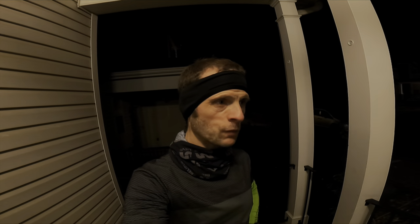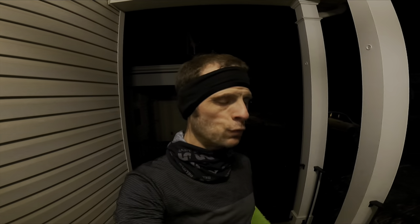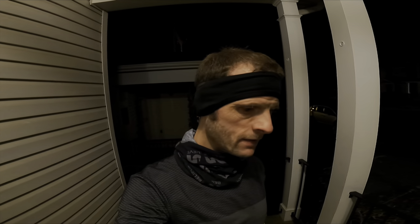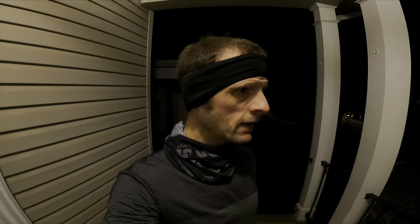I just got done with that third run — it was a doozy of a workout. It came out to 14 and a quarter miles, which is about 23 kilometers. A little over 3 miles of warm-up and about 2 and a quarter miles of cool-down.